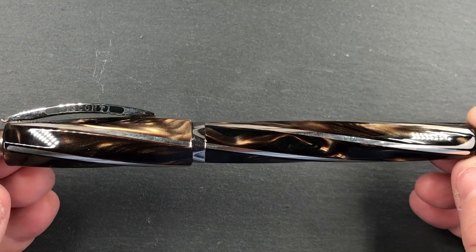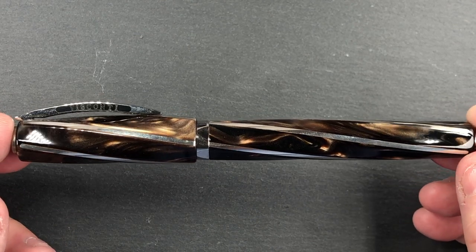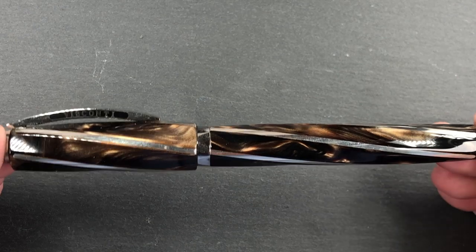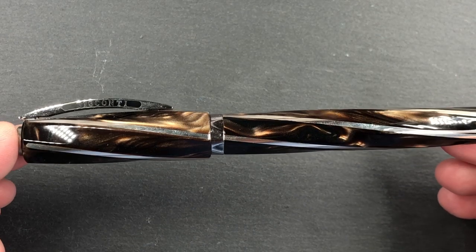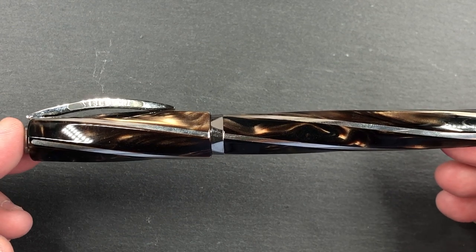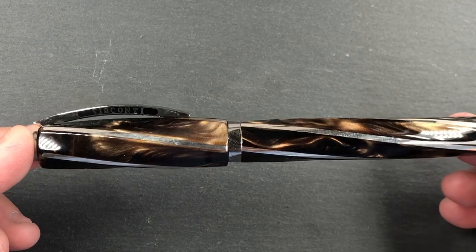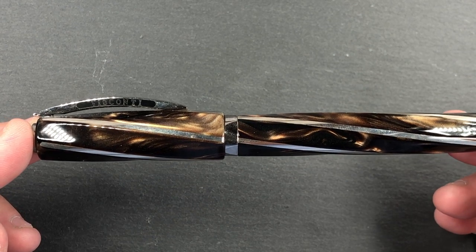This really is a stunning pen. I'm not normally into brown pens, but I'd seen a few photos online prior to buying and I saw how the chatoyance was on some of these pens. The stock photos do not do this Divina — or indeed a lot of the Divinas — much justice. The chatoyance really only shows up under bright lights, and a lot of the stock photos do not have bright lights.